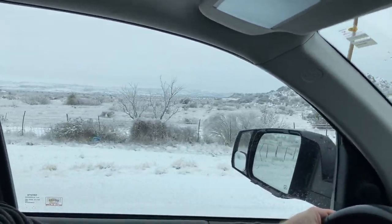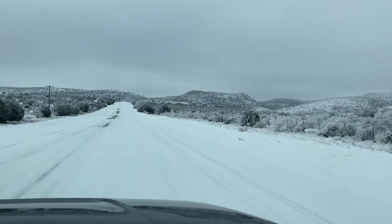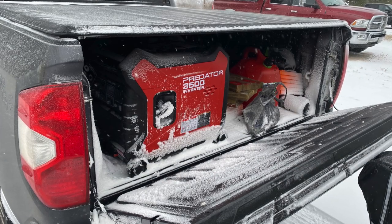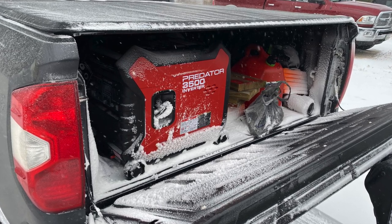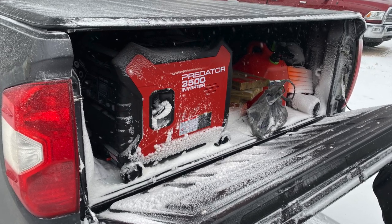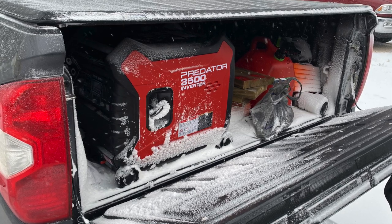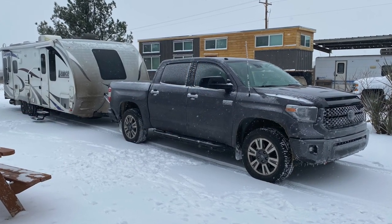We decided to stop in Marathon, Texas, where temperatures got down to six degrees that evening. I've never had a problem with my tonneau cover leaking, but underneath my Tundra it was drafting the snow up off the road — it was snowing so heavy. With temperatures down in the single digits, I was a little bit concerned about how the Predator would do, but it started right up and kept us warm all night. We had hot water, and none of our pipes in our Four Seasons Lance travel trailer froze. We were really pleased with how it was performing so far.